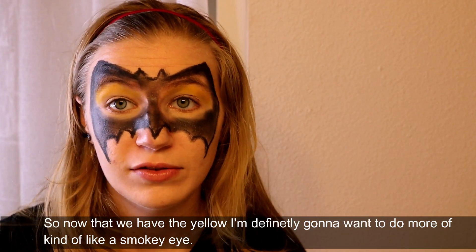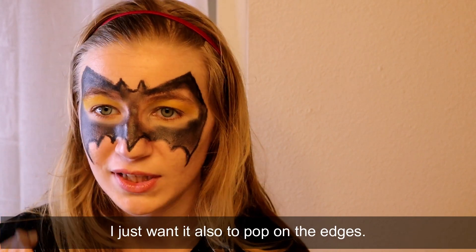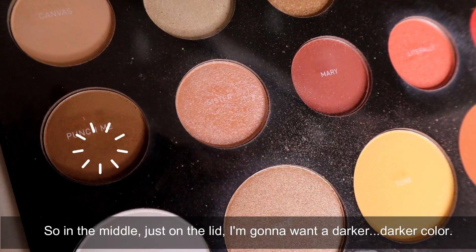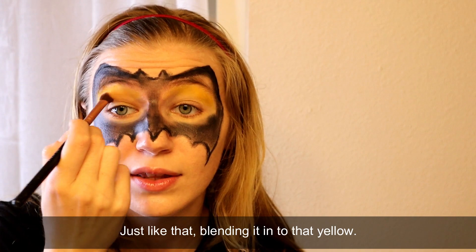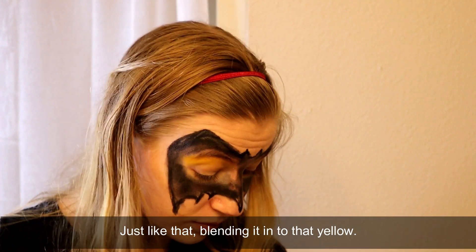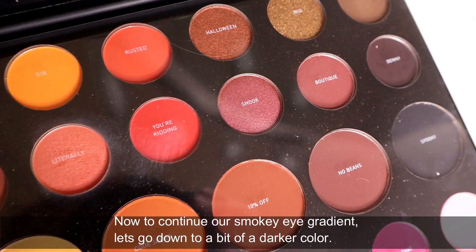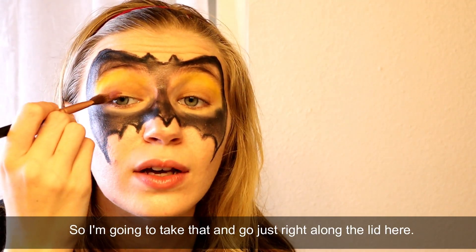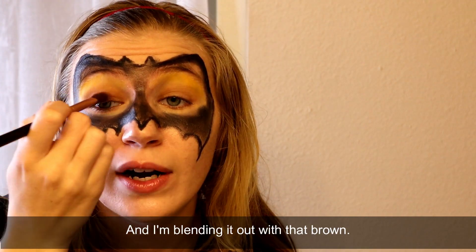Now that we have the yellow, I'm definitely going to want to do more of a smoky eye - I just want it to pop on the edges too. So in the middle, just on the lid, I'm going to want a darker color and just go back and forth over the eyelid, blending it into that yellow. To continue our smoky eye gradient, let's go down to a bit of a darker color and go just right along the lid here, blending it out with that brown.